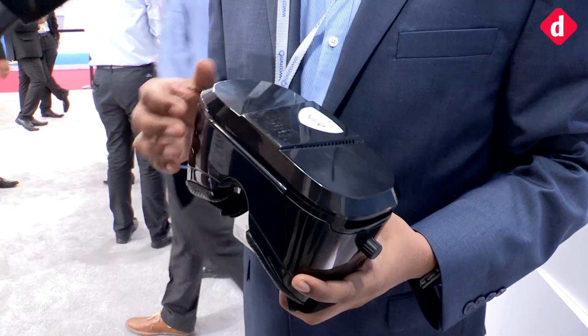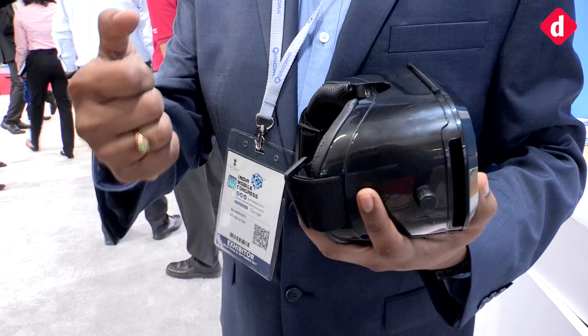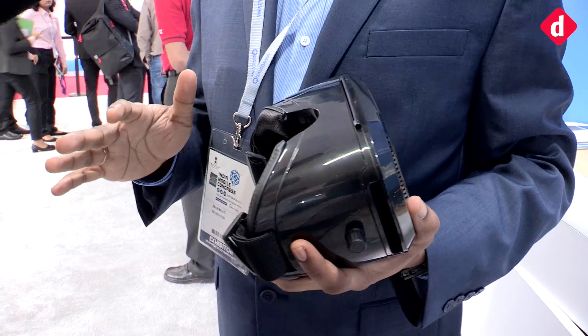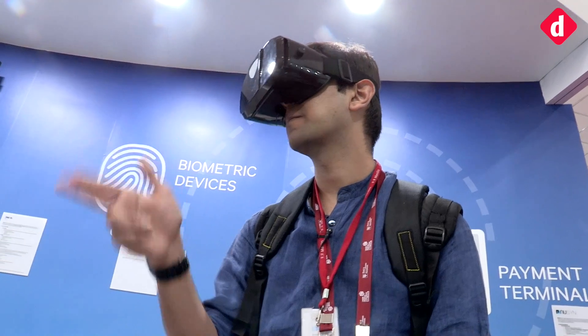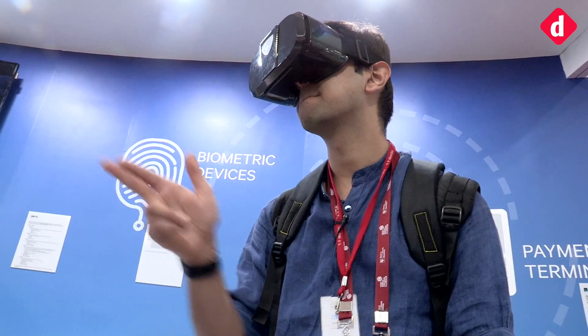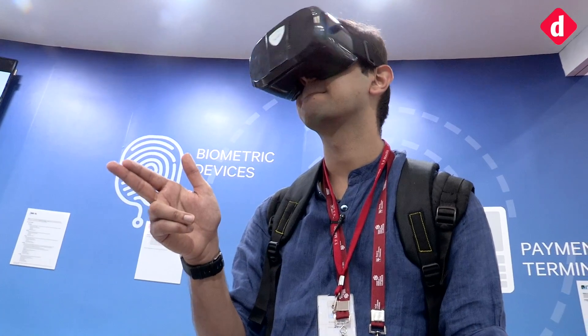Virtual reality is becoming mainstream and many applications are building on augmented reality. The biggest problem in VR today is that once you wear the glasses, you're given controllers with buttons to hold. We change the whole experience — in VR, once you wear the glasses, you use your hand as a controller. Just do this gesture and you're able to shoot zombies. It's a hundred percent touchless interaction that enhances the user experience.